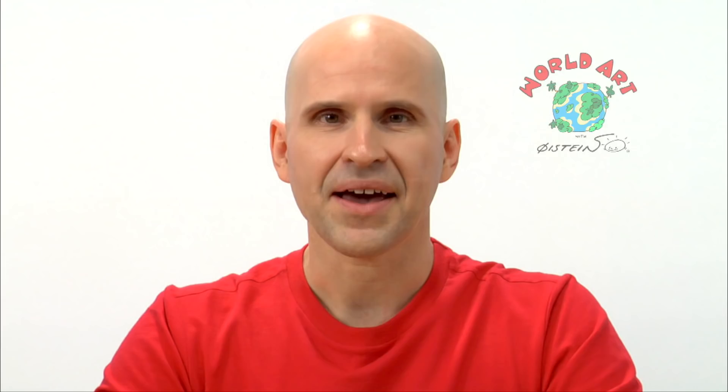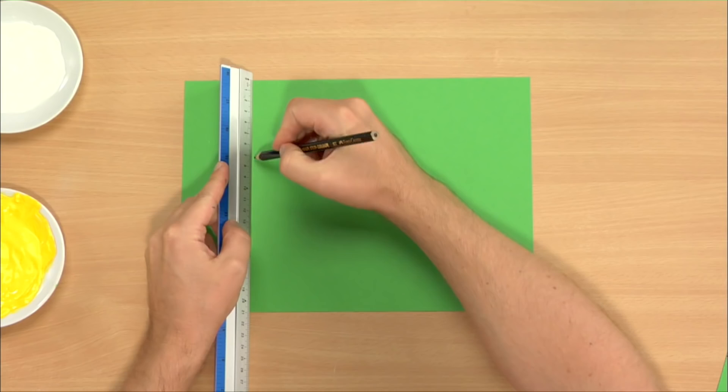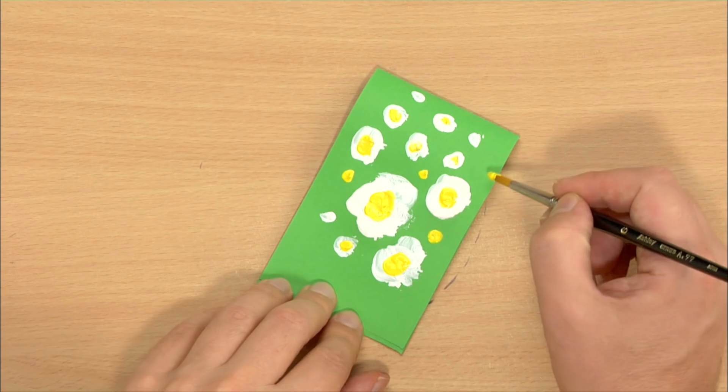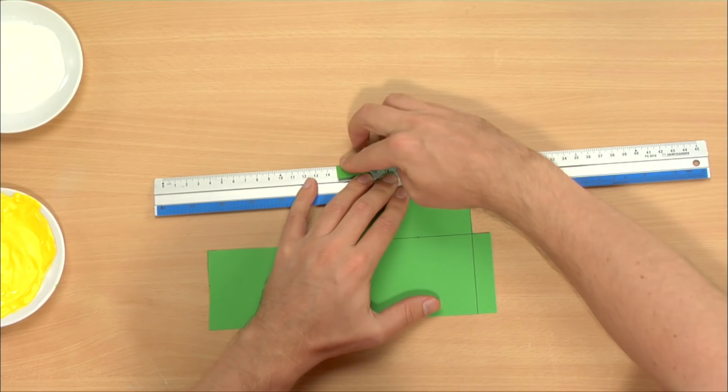Oh, look how cute it is! Step 3: fold and glue it together. Step 4: decorate it up.